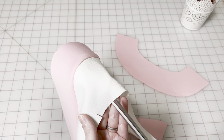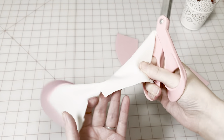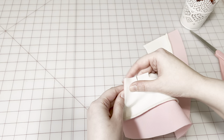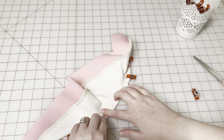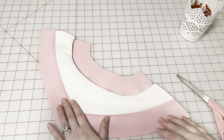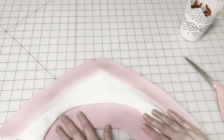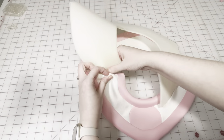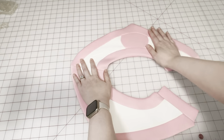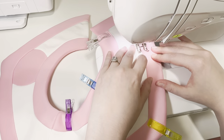I baste along the sewing line of the concave piece, then clip along the seam allowance, making cuts about every inch or so. Doing this will allow the concave curve to match the convex curve. After the collar is assembled, I stuff it with some flex foam. Using a walking foot, I sew along the pink trim pieces. This will give the collar some added dimension.